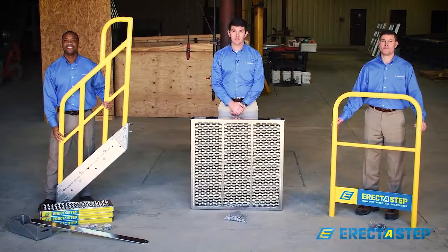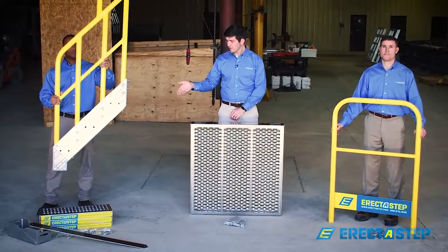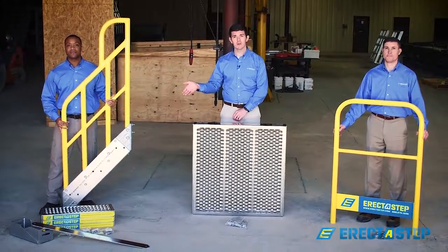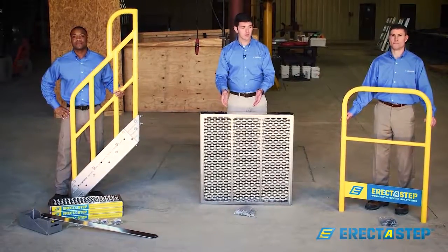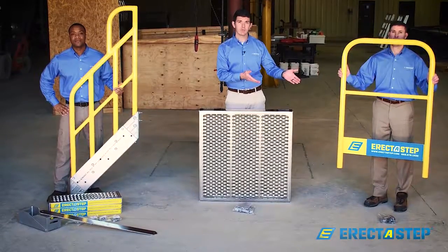The ErectoStep system consists of the stair unit, which includes a stringer, the cross brace, the gussets, the backer plates, the treads, and the bolts; the platform unit, which includes the platform, the backer plate, and the bolts; and the handrail unit, which includes the platform handrail bolt kit.